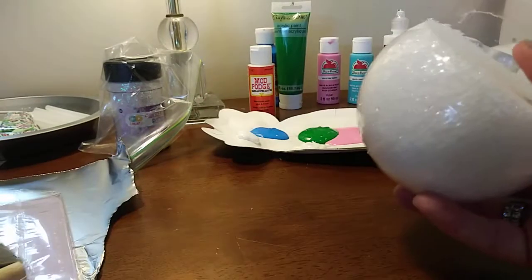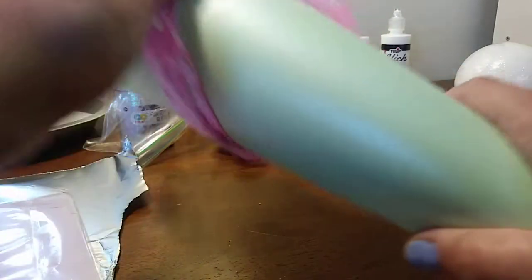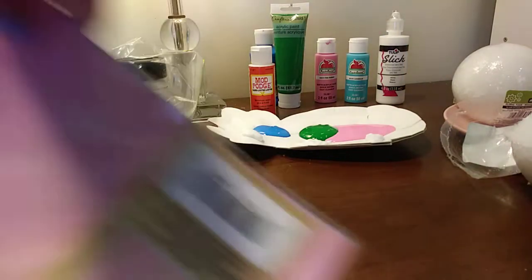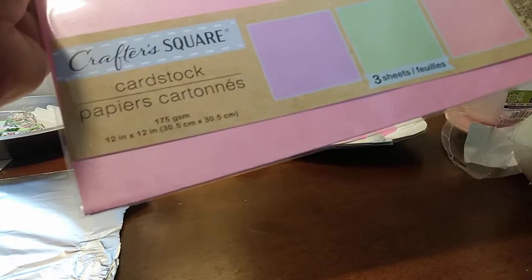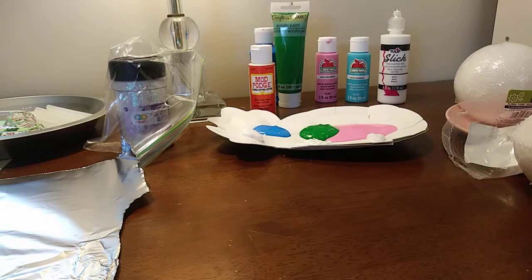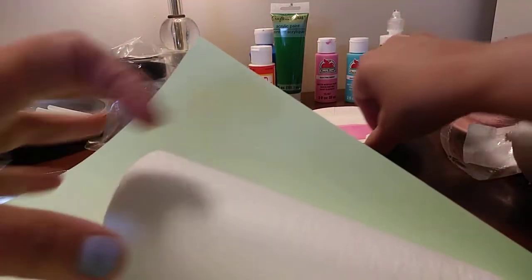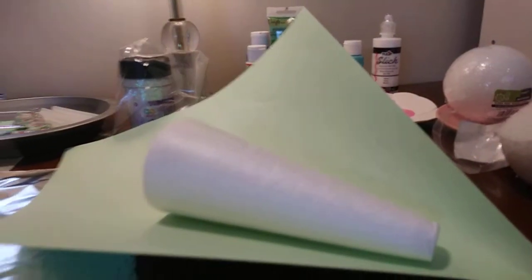I have another cone with some paintbrushes that I'm just going to stick to the side. I have another cone that I kind of wrapped up, but I'll show you what I did. So, I had this Crafter's Square cardstock — it comes in these three different colors, as you can see at the bottom. I had to kind of find the spot to roll this.